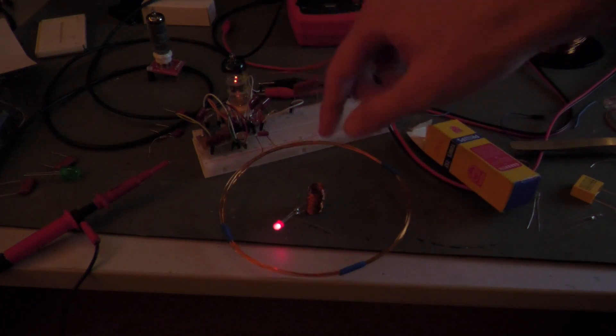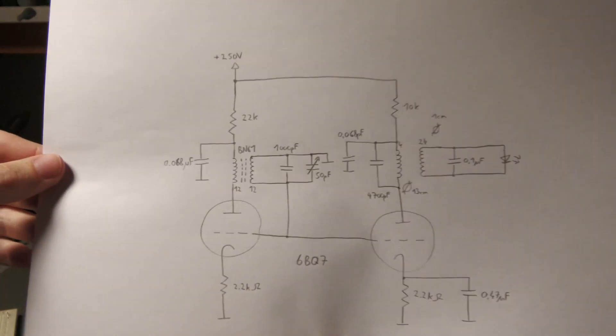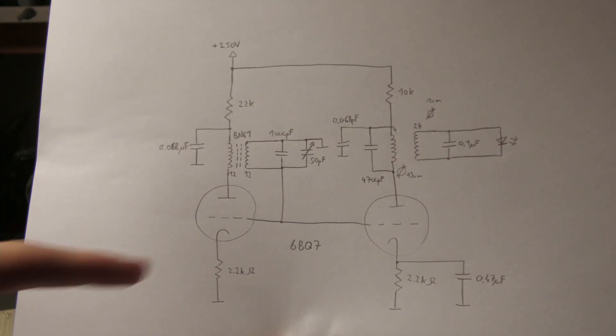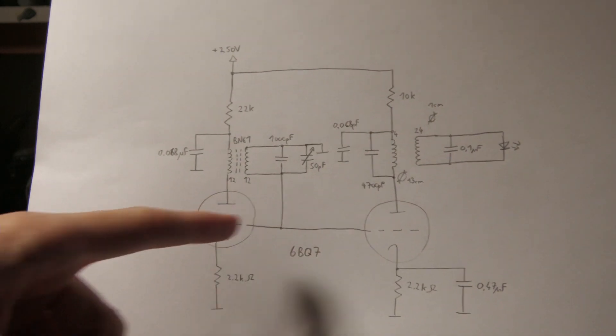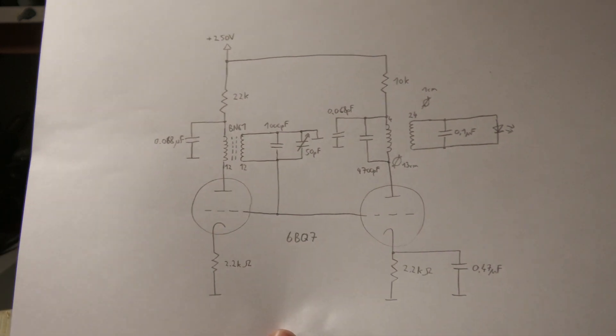Next let me show you the circuit and explain a little bit how it actually works. Here we are looking at the circuit diagram. It uses the 6BQ7, and the 6BQ7 has two triode systems in it — so these are both triode systems of the 6BQ7, and you need only one tube because it has two triode systems.